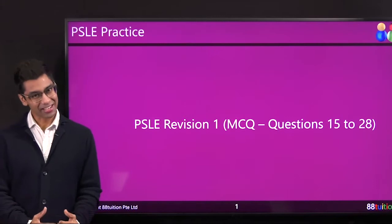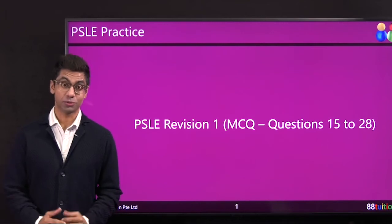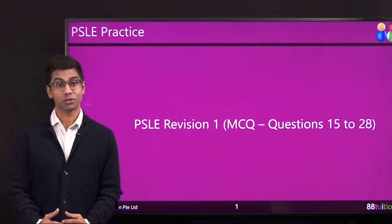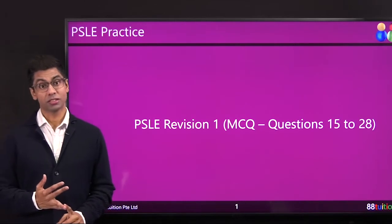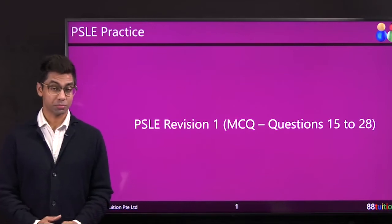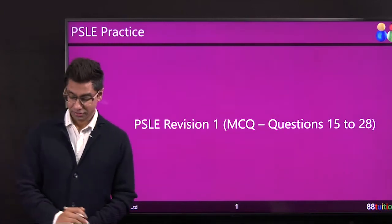Welcome to the second half of your MCQs. You have already covered 14 questions. Now it's serious business — you really have to put up a good show at PSLE paper, also doing it under the time limit. If you couldn't finish the paper, you always have a second practice paper. I'll do that in the next lesson. Let's jump straight into question 15.